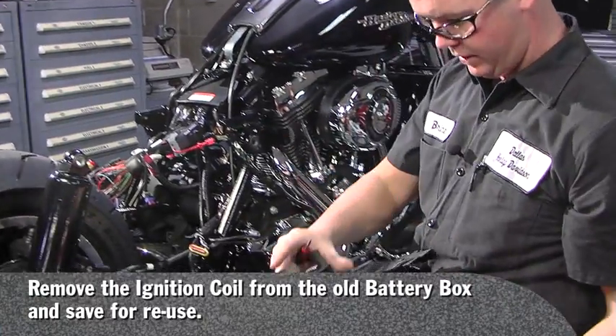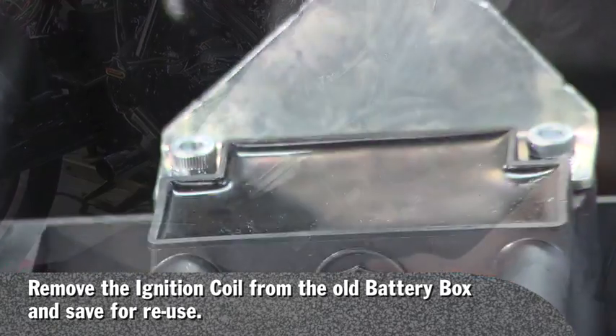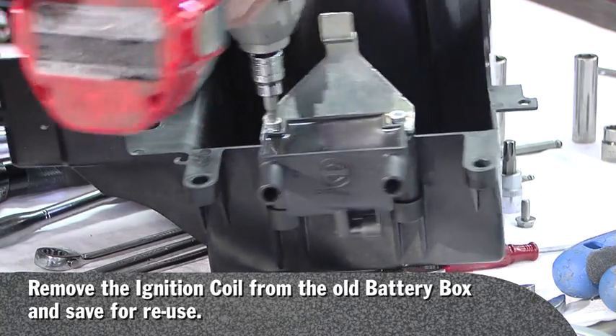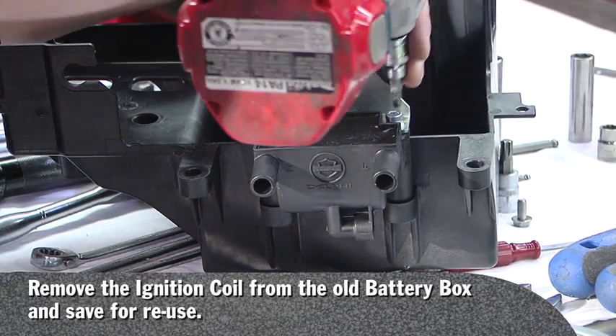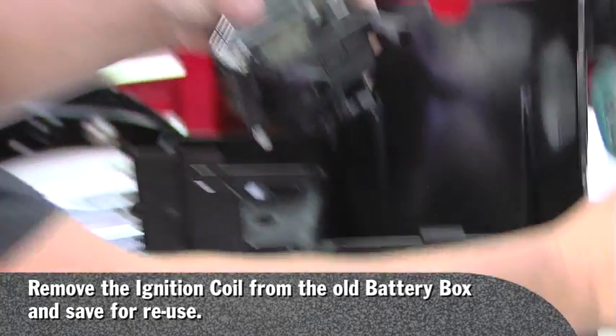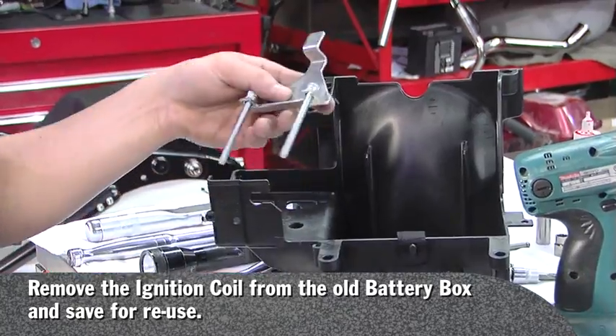Now you need to remove your ignition coil from this box. You will not reuse the box, but you will reuse the coil. You will also not be reusing this bracket.